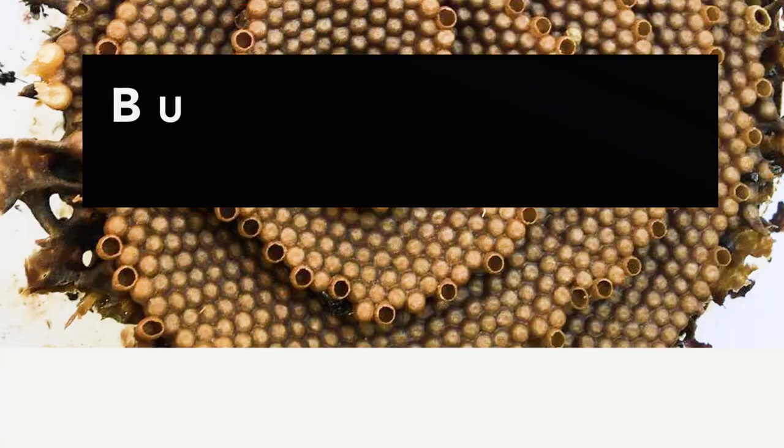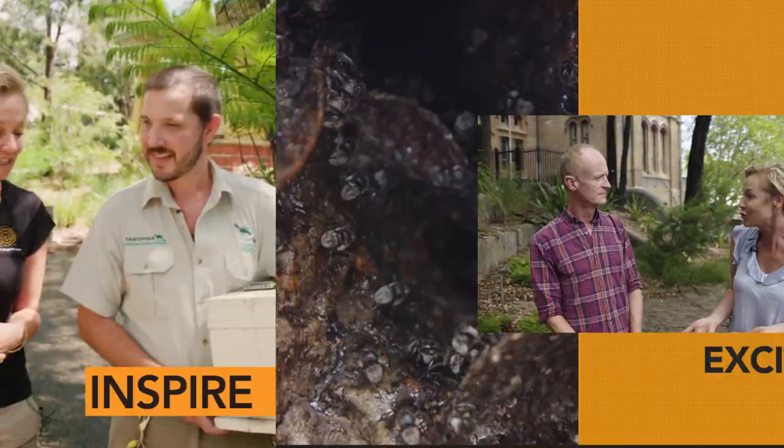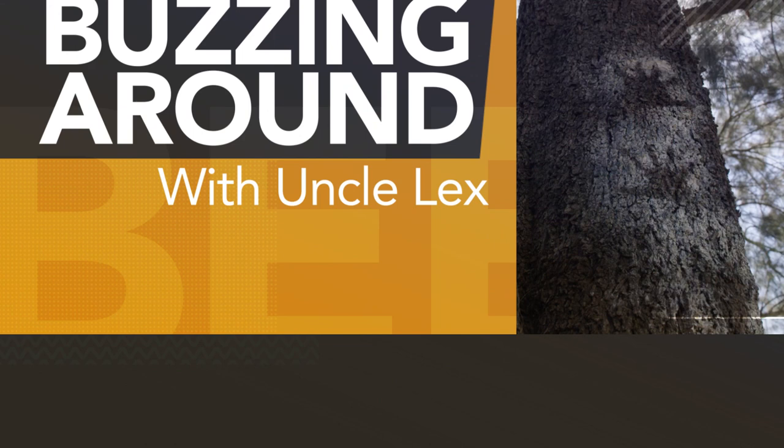When many Australians think of bees, they think of the black and yellow striped variety. But there are other tiny little warriors out there, native to Australia, that I'm so passionate about. Now I'm on a mission to educate, inspire, excite and create awareness to the young and old about the importance and magic of Australian native bees.